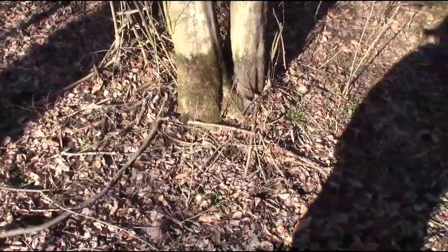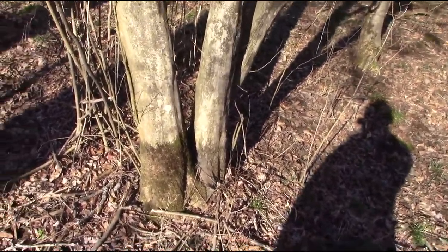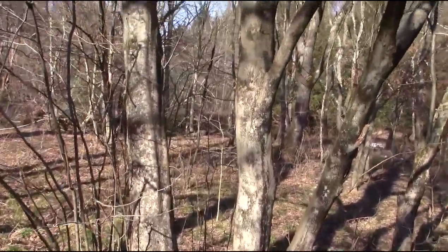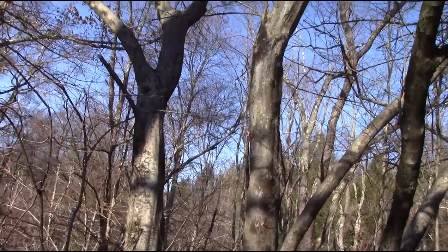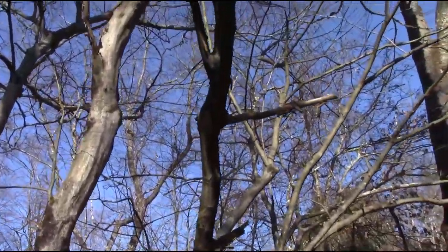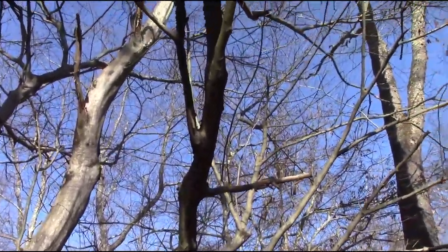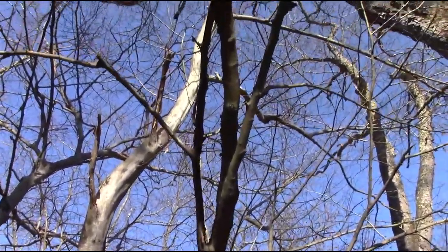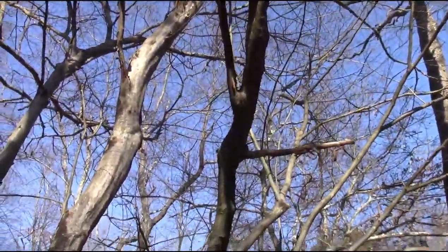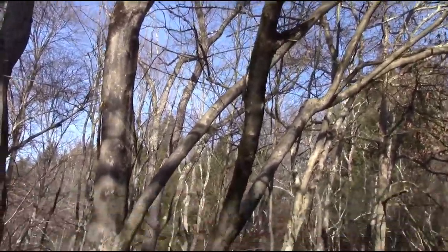An interesting tree you find in flood plains is the hornbeam — sometimes called musclewood, or blue beech. If you look along the trunk, that's the actual bark; it's got that smooth gray bark but with ripples in it that look like muscles underneath the skin of a person or an animal.